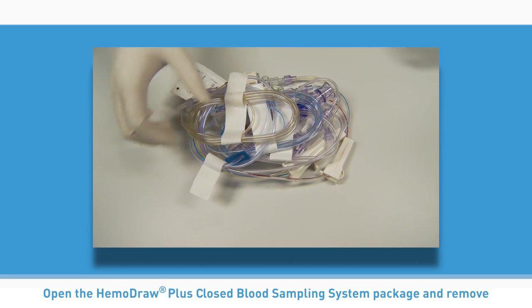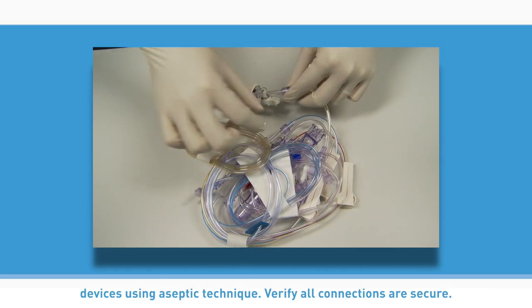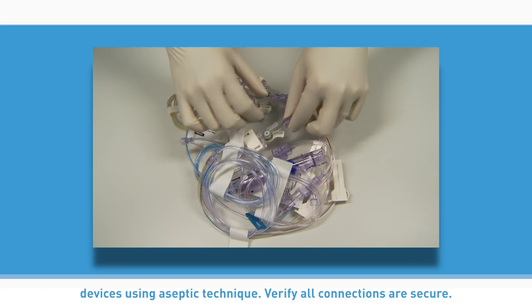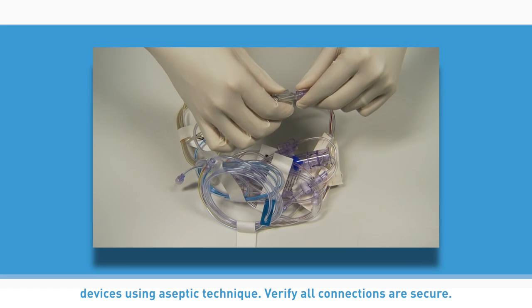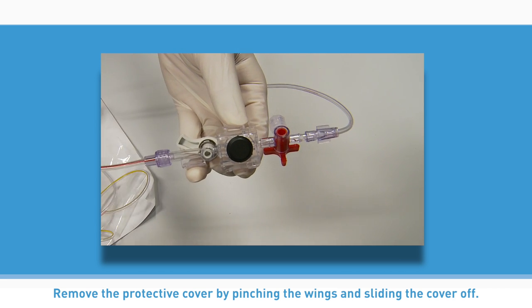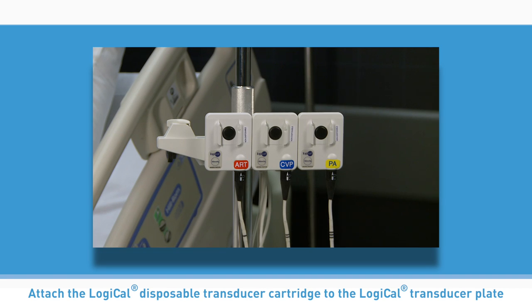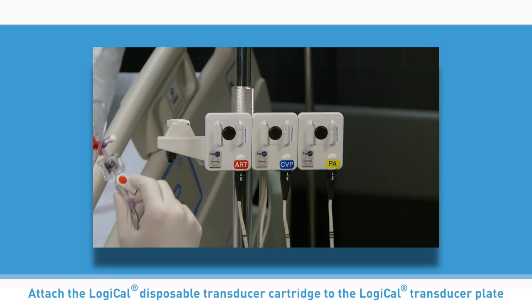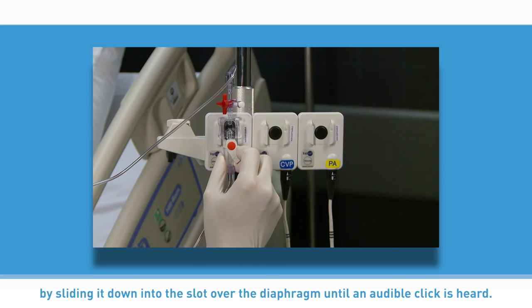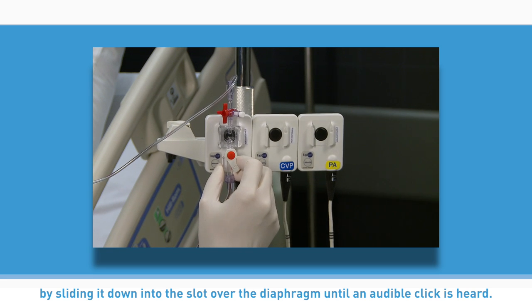Open the Hemodraw Plus closed blood sampling system package and remove devices using aseptic technique. Verify all connections are secure. Remove the protective cover by pinching the wings and sliding the cover off. Attach the Logical disposable transducer cartridge to the Logical transducer plate by sliding it down into the slot over the diaphragm until an audible click is heard.